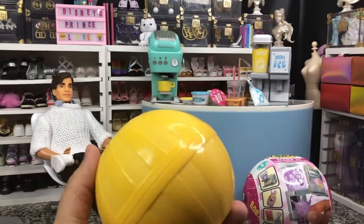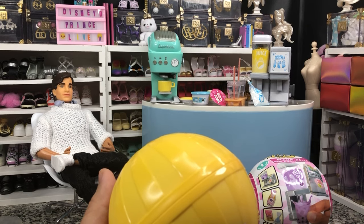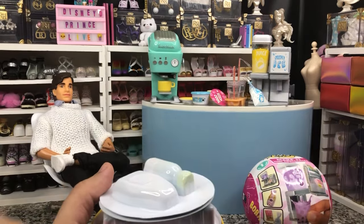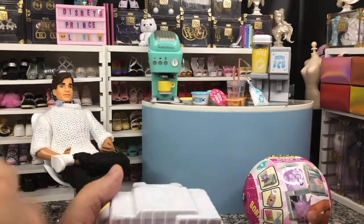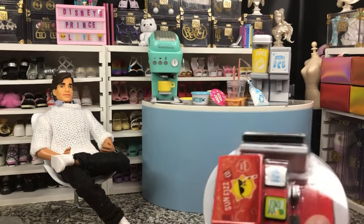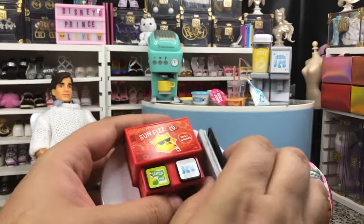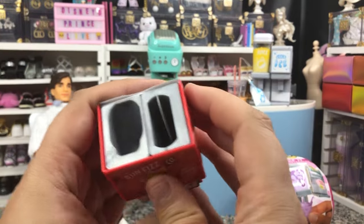So for soda we have two options — we have the lemon-lime or we have the orange soda. Either way I have both of those already. So we're going to take a look. I think I took the wrong side off. So we've got our packet, got our resin and stuff, got our fresh coaster, our glasses, and our red container that has our lemon-lime soda on it — kind of fun.